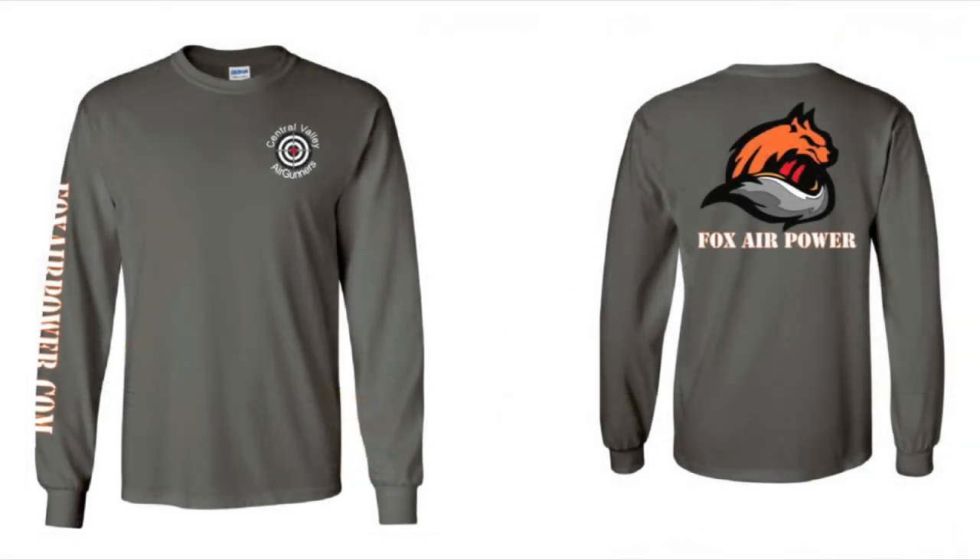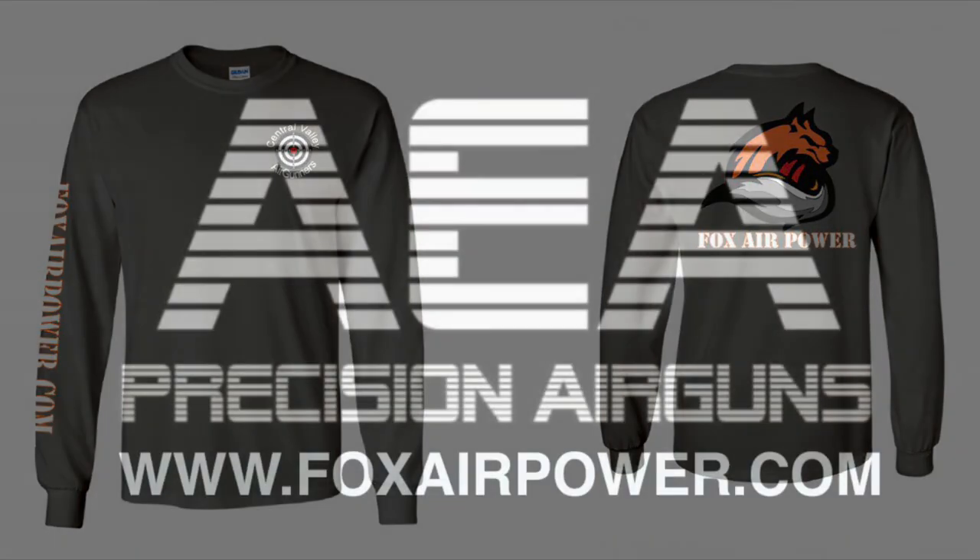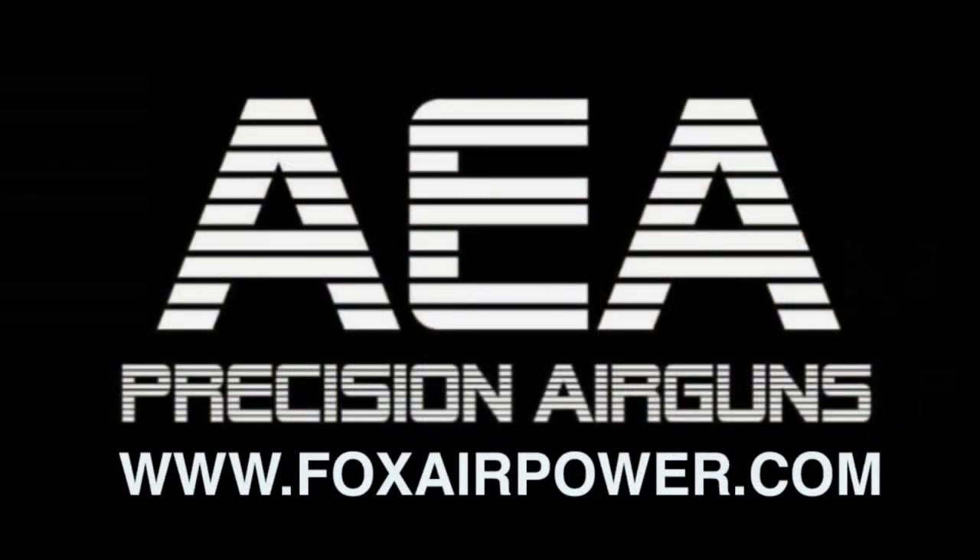All right, that's about all I've got. This is Terry with Central Valley Air Gunners and foxairpower.com. I want to thank everybody for being here — thank you for watching, and see you next time.